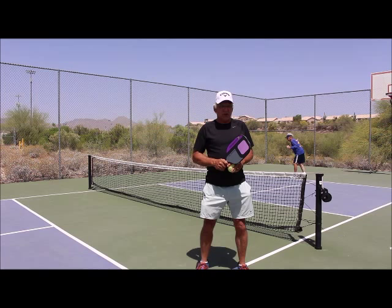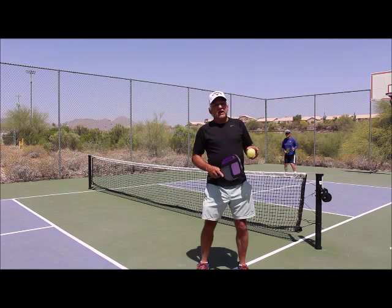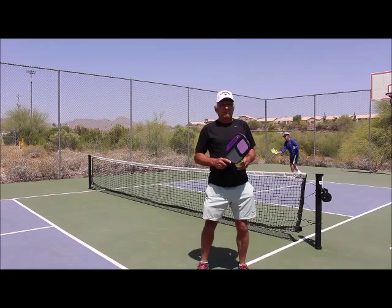The third shot drill is very simple. You're just going to be hitting the ball deep to your partner, allowing him to hit that soft lofting shot that lands in the kitchen. If he does it well, he'll follow it into the kitchen line and then gain the advantage of being up.